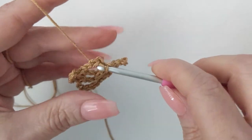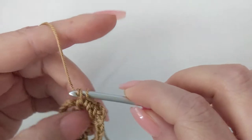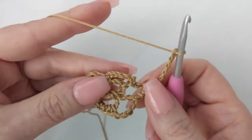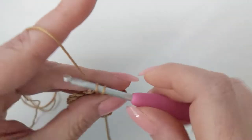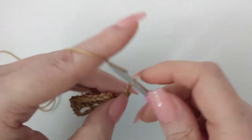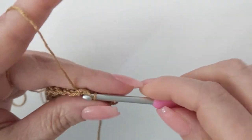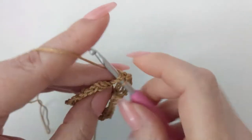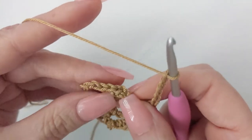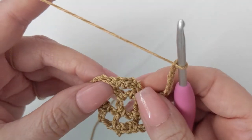Three single crochet into the loop, then chain six. Three single crochet into the next loop, chain six. Three single crochet into the next loop, chain six. Slip stitch into your starting single crochet of your three single crochet on your very first loop.